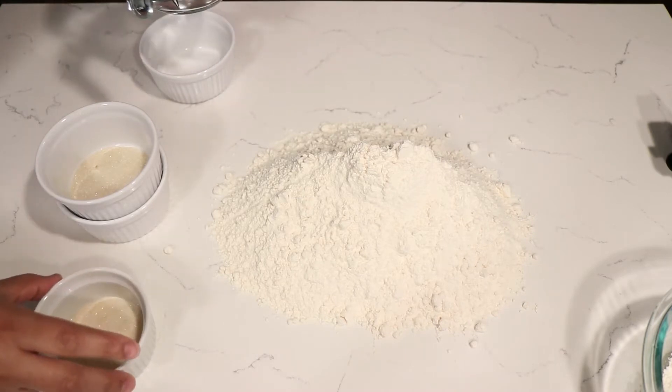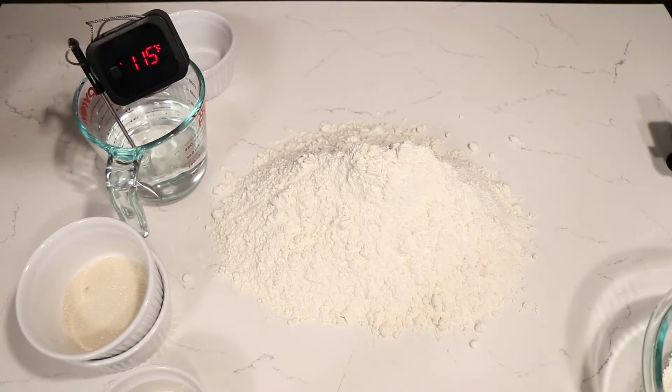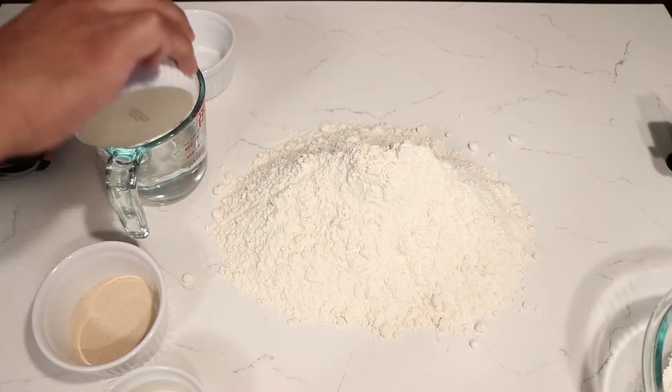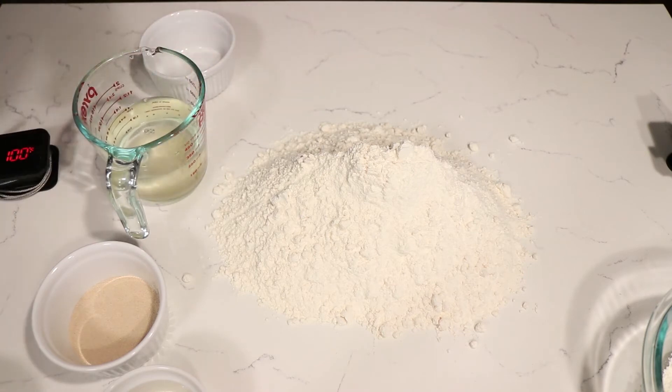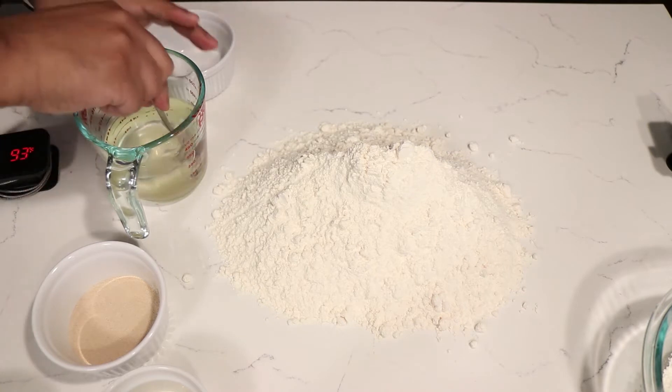I am using dry active yeast. In order to activate it, the water must be between 105 and 115 degrees Fahrenheit. As always, the description has the recipe. I add 10 grams of sugar into the water and 20 grams of yeast and mix it up.